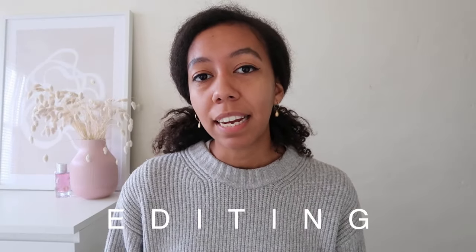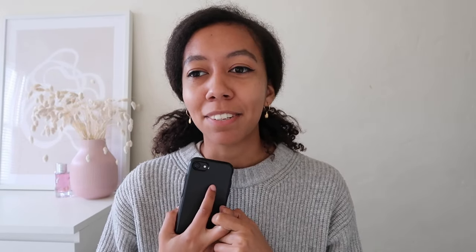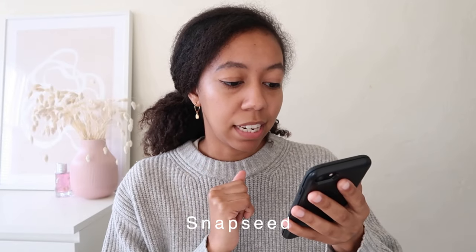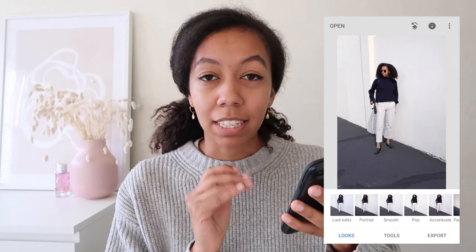Now to move on to editing — I wanted to share the apps that I use. I pretty much do all my editing on my phone right now. It's not ideal, especially for editing blog photos, but I don't currently have Photoshop or Lightroom on my computer. The main app I use for editing photos is Snapseed. Here's a photo that we recently shot on the Canon 5D, and I just transferred it to my phone — I usually just airdrop the photos after I go through them on my camera.